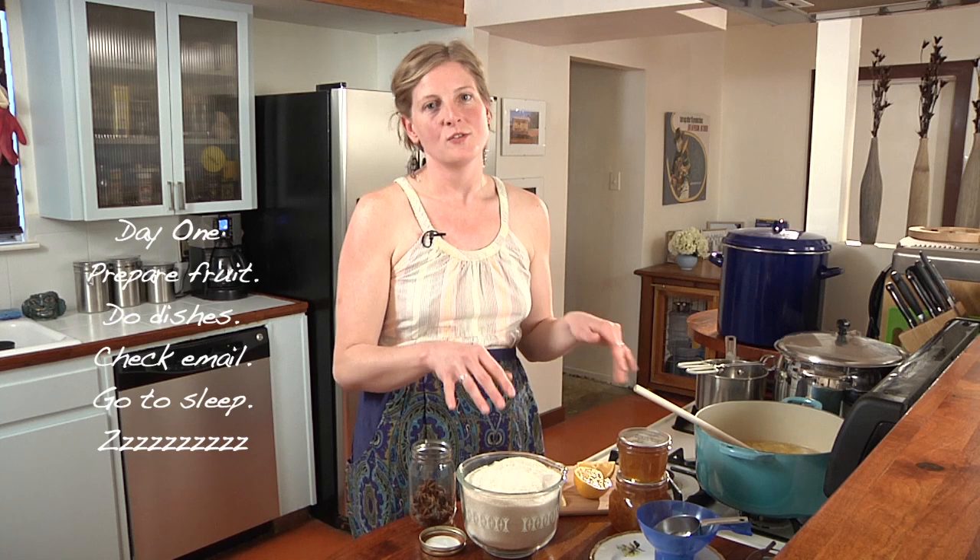Now I know what you're thinking — marmalade, scary. But no, canning projects can be intimidating to beginners. Marmalade is an excellent place to start for a couple reasons. First of all, it's an overnight recipe, which means you get some time. You prepare the fruit the first night, put everything away, do your dishes, go to bed. The next night you actually make the marmalade. You're spreading out the work, which makes the marmalade better and you less stressed out.